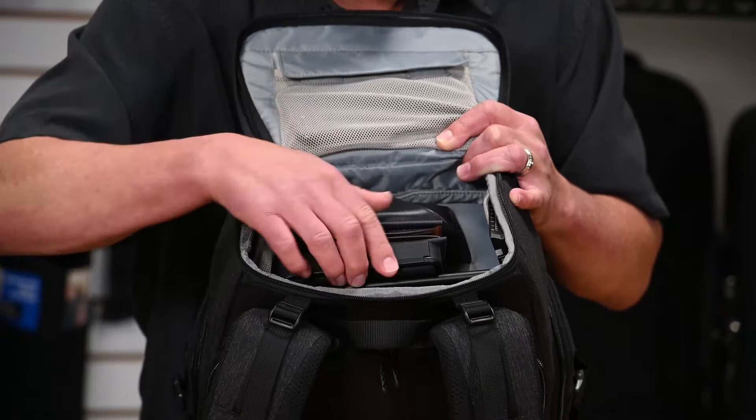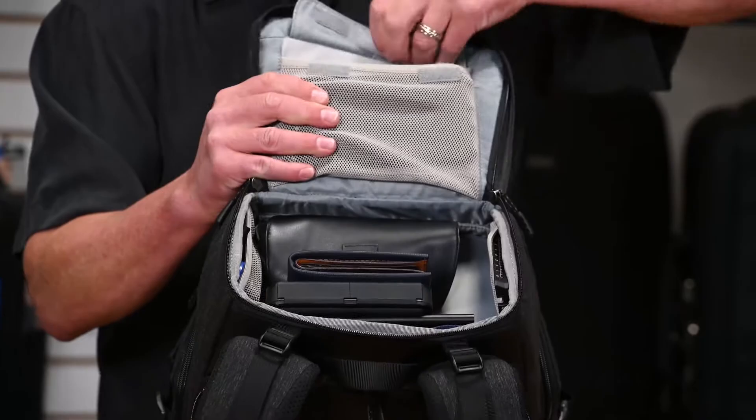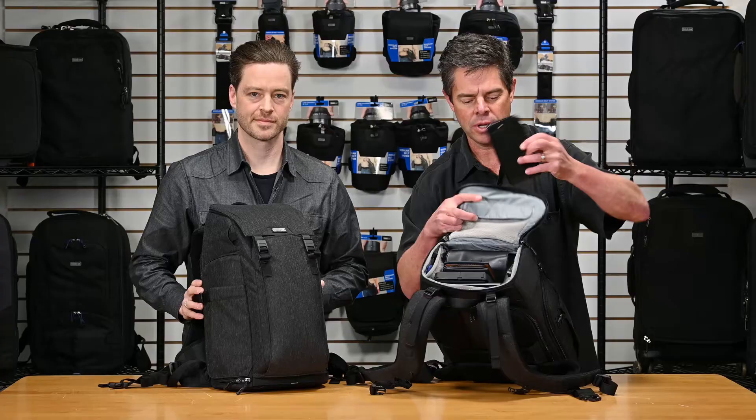Mesh pockets on the side and a mesh pocket on the top for your phone — everything is right there. Easy for the traveler: set the bag down, grab what you need, and be moving on through. Really thoughtful design.